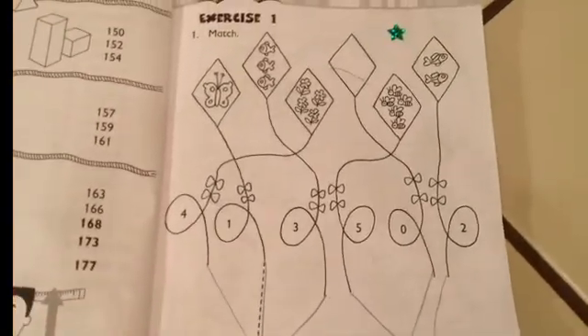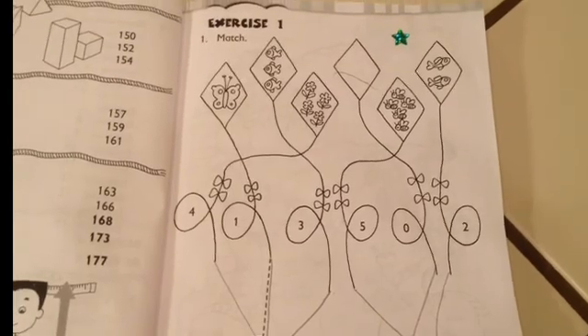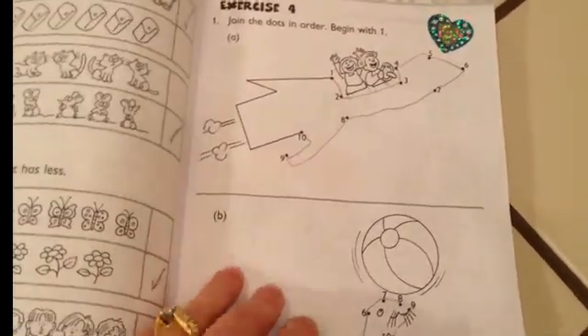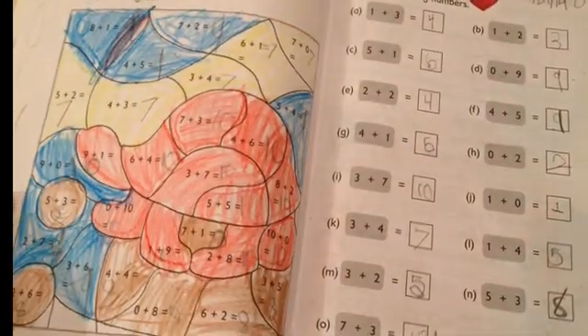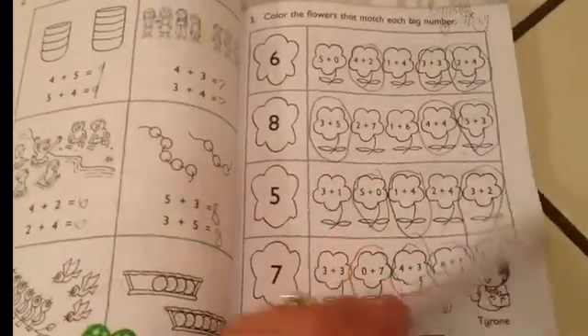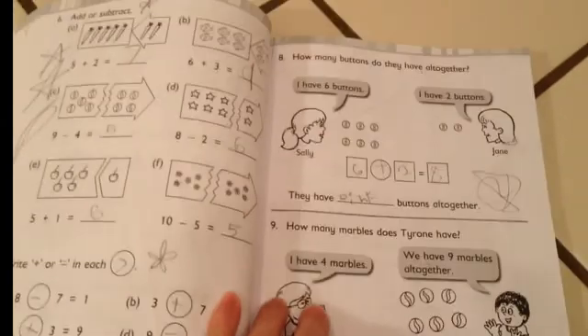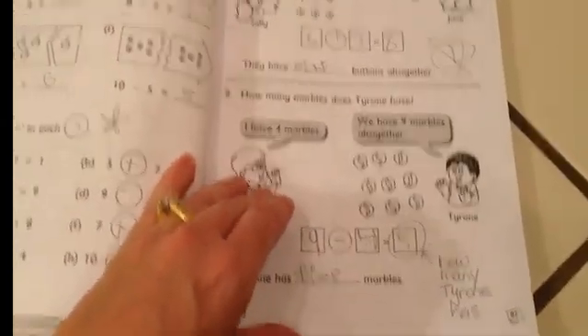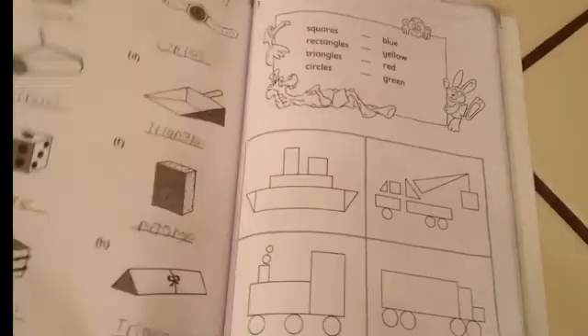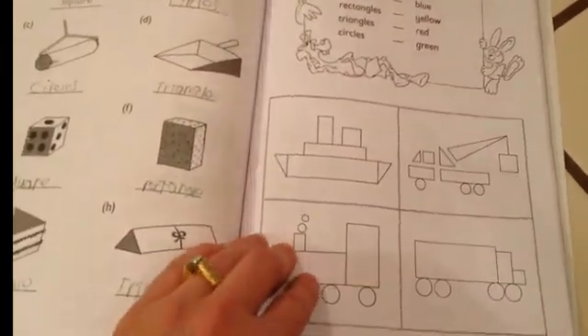This is the workbook, and in this one, different from kindergarten, you don't see any color graphics. These are just an example of what some of the pages in here look like — there's some coloring that she did. Going a little further back here.